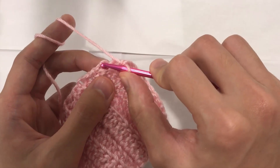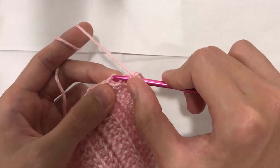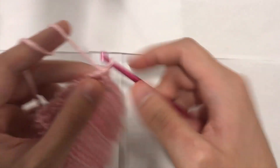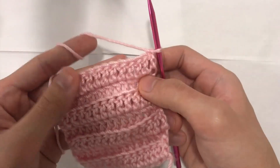When you get to the end, just remember that your third chain of chain 3, counting from the bottom — 1, 2, 3 — is our last stitch for this row. So make sure that you do a double crochet into there. The third chain of chain 3 will be our last stitch. Then you turn your work and begin your next row.